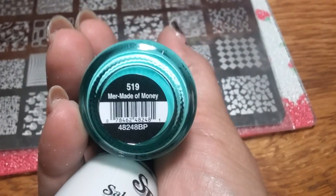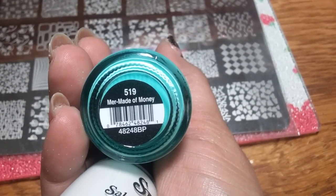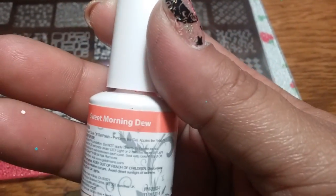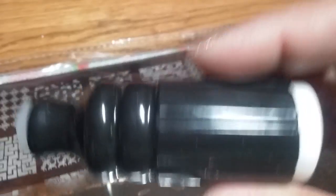You're gonna get these two Salon Perfects: one is a neon pop and the other is the base white. Then there's Mermaid of Money and Sugar Cube. And then you're gonna get this Jelly Mini in Sweet Morning Dew.